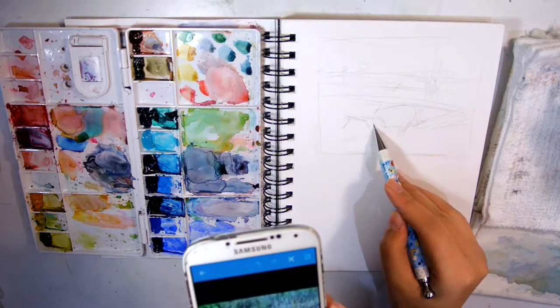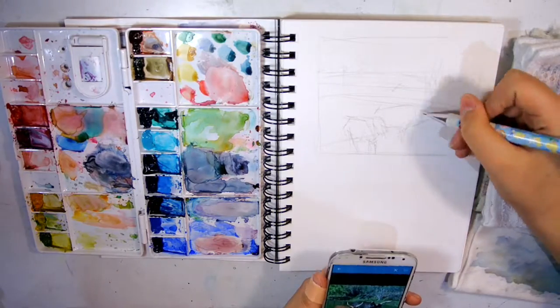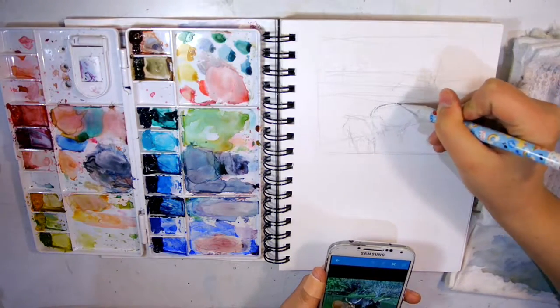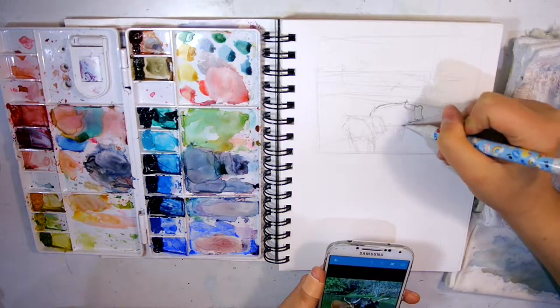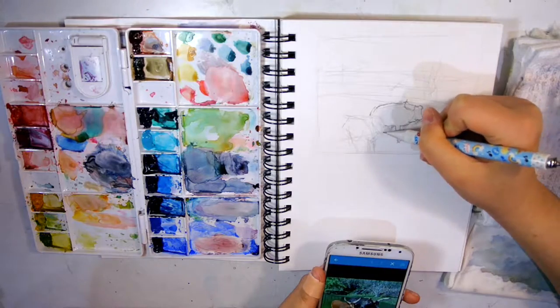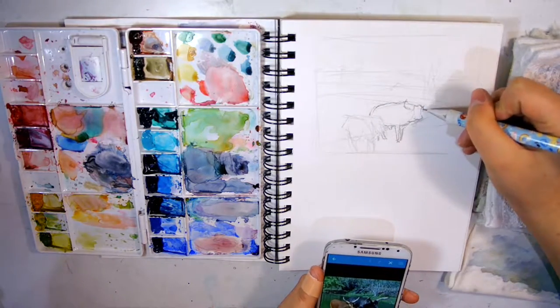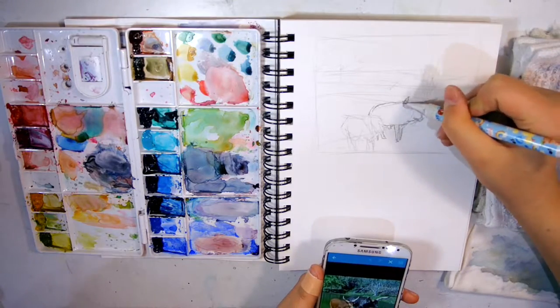This is a photo that I took from the African Lion Safari in Toronto. I'm not actually too sure what the two animals are — they look like deer. Right now I'm just doing the preliminary sketch, done with a mechanical pencil.